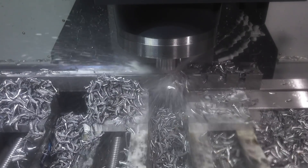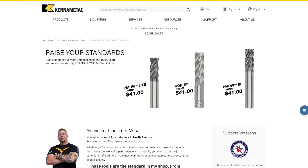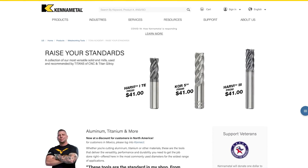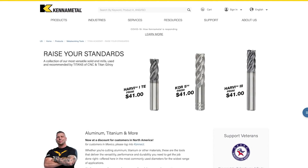You hear those chips? That is crazy — this thing's still cutting, no issues whatsoever. Kennametal has a crazy promotion. Our platform, Titans of CNC, we don't take any money from the promo, but we actually went to Kennametal and said, 'Hey, we need to get these tools in the hands of everyone so their companies can compete.' Down in the description there is a link to that promo — $41 for three-eighths, $56 for a half-inch. You can get the Core 5, you can get the Harvey 3.